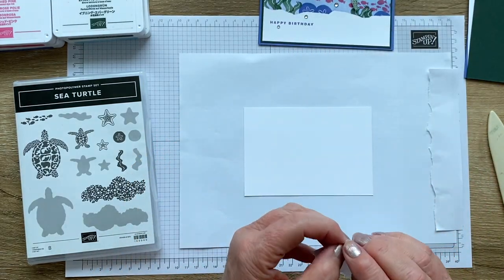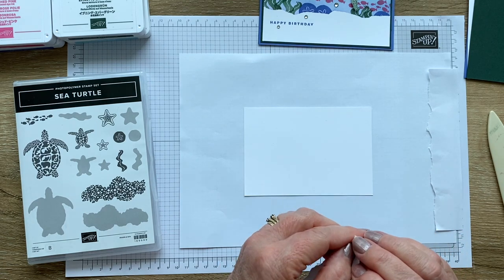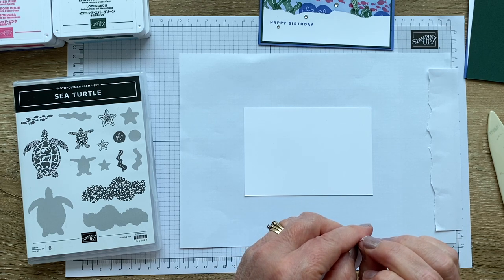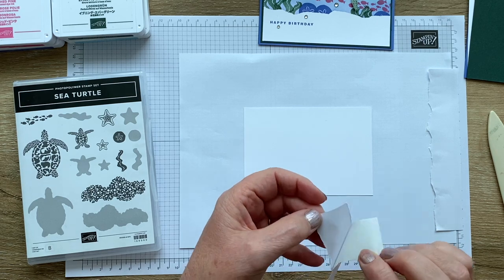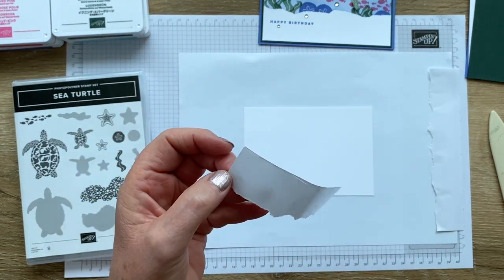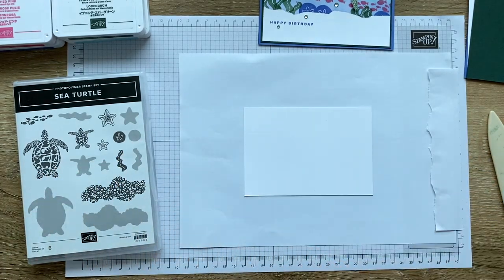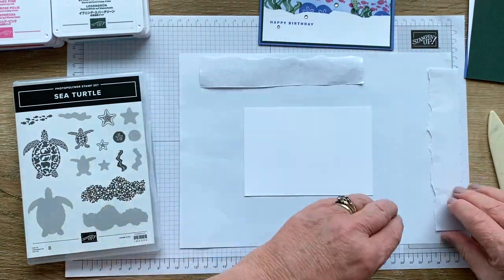I'm going to peel off the backing — hopefully this will peel off easily. One thing I did discover is that while the masking paper is absolutely amazing for masking stamps, when you've got it in a big area like this it is actually really sticky. So before I attach it, what I'm doing off camera is sticking it to my clothes and lifting it off again so that it loses some of its stickiness. I don't want to go to all the trouble of doing this masking and then have it lift the paper. You can see it's got little bits of fluff on it from where I've lifted it on and off my dress.